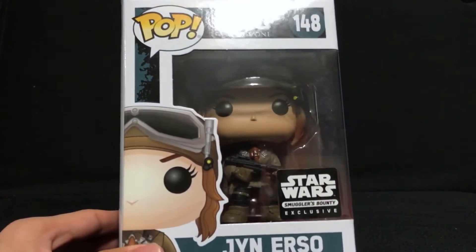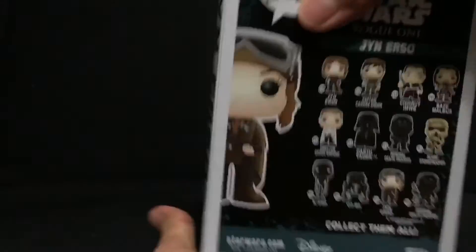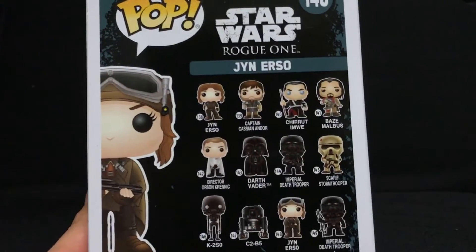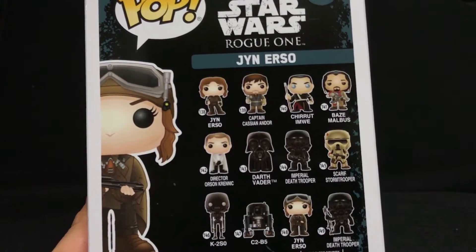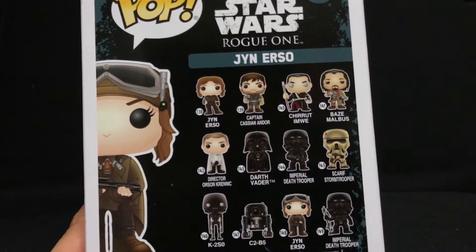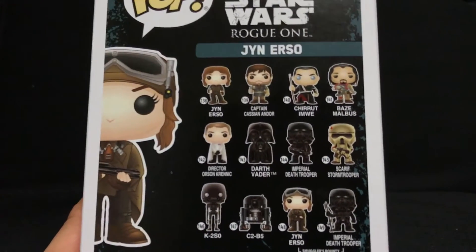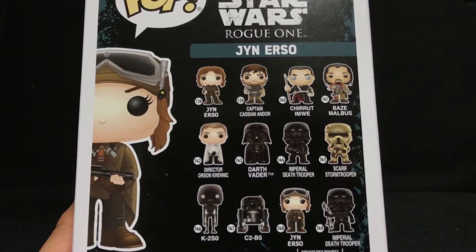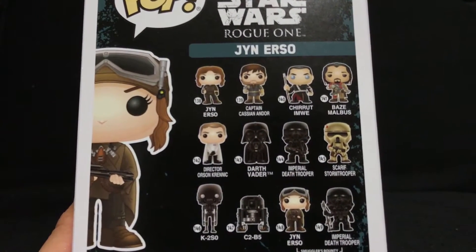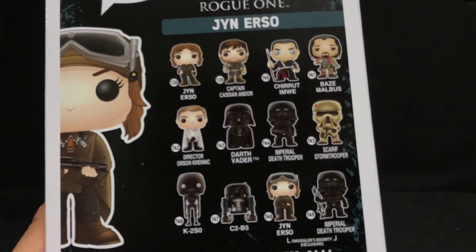This thing is number 148 in the series. Jyn Erso is the main protagonist for Rogue One: A Star Wars Story, coming out next week. I will be seeing it Thursday and I'm really excited. Let me know in the comments below — do you think this movie is going to be one of the best Star Wars movies of all time? I think this could potentially be one of the best Star Wars movies because it's going to be so different — basically a prequel that connects the prequels and the original trilogy, borrowing from the best of both worlds.